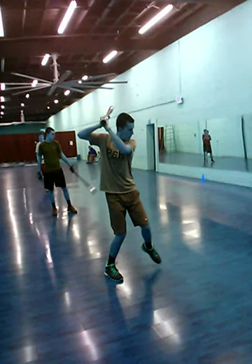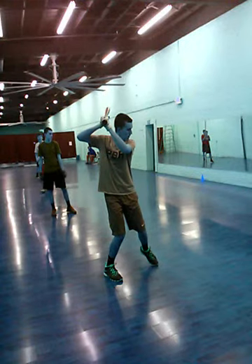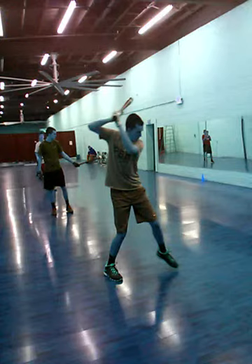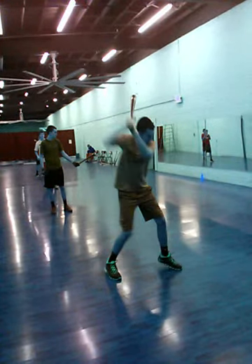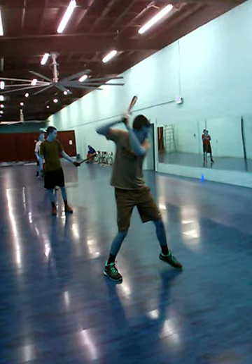So there we have it. We have where he starts, then we have the load right here, and then the stride. Nothing matters until the stride foot lands — that's where the different mechanical positions become important. When he lands right here, you see the flex in the back knee, which is good. Going back to the start, his hand position — his hands are really high. And him also being a taller guy, this could cause some problems from what I see.